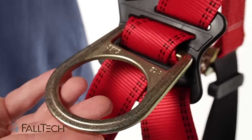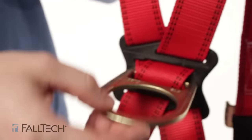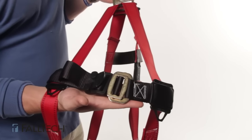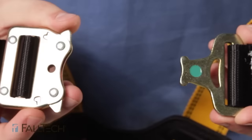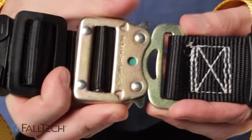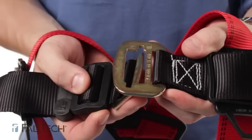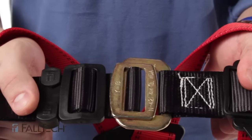First look at the back dorsal D-ring. Make sure there's no major bends, cracks, or discoloration. Next check your chest strap. Make sure that the quick connect or mating buckle is able to close and stay closed. If it's a quick connect, it needs to lock into itself and the green dot will confirm it has locked. For the mating buckle, pass the buckle through the slot and give it a couple of short pulls to make sure it will stay in place.